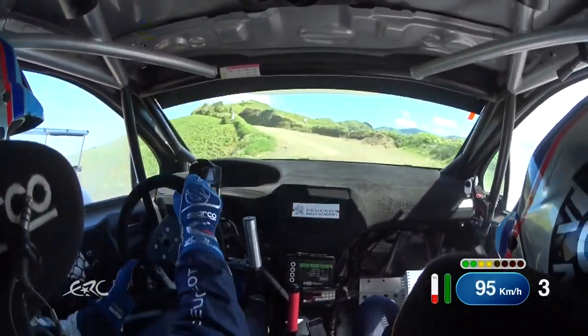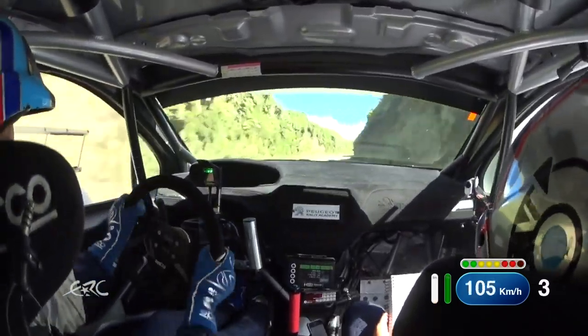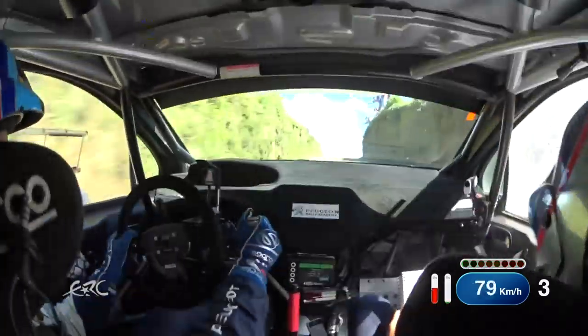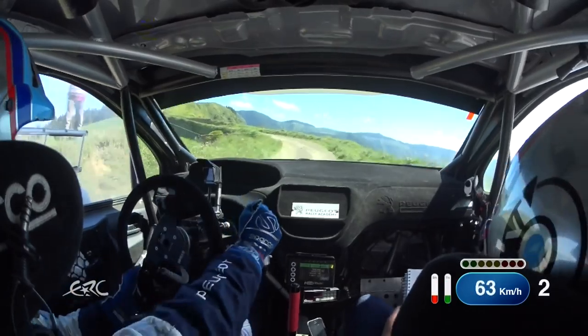Into long flat 1 right. 40, slight left, and watch 4 right plus over crest, half long, tightens. 30, 4 left plus, half long, tightens to minus, sharp.